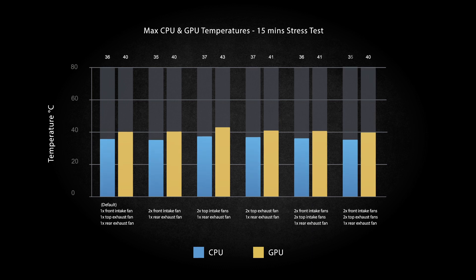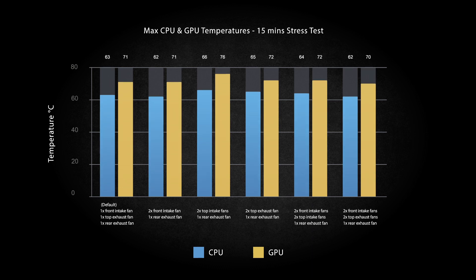Here are the temperatures following the stress test ran for each of the fan layouts. Most of the layouts performed worse than the default, with only one three-fan layout giving similar but not significantly better performance. As for our five-fan layouts, one performed worse than the default, with the other configuration giving only a slight decrease of one degree Celsius in max temperatures. Based on these results, I don't see the need to buy more fans or change the layout. So if I was buying the Be Quiet 500DX, I would just simply use the default three-fan configuration.